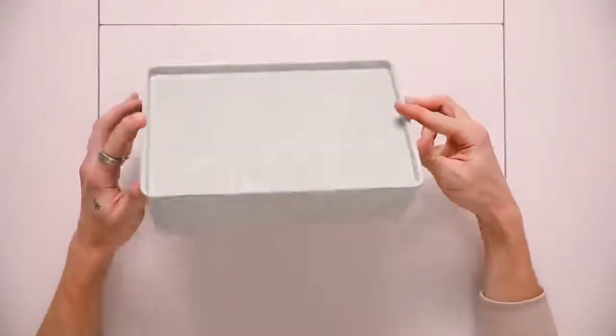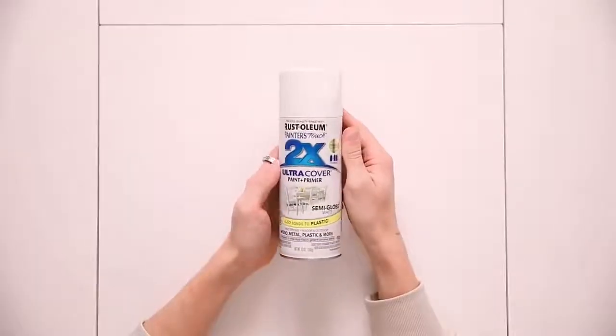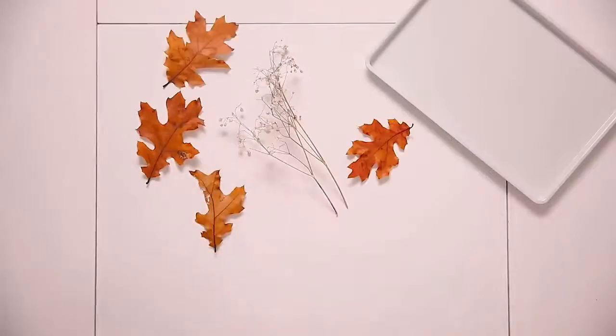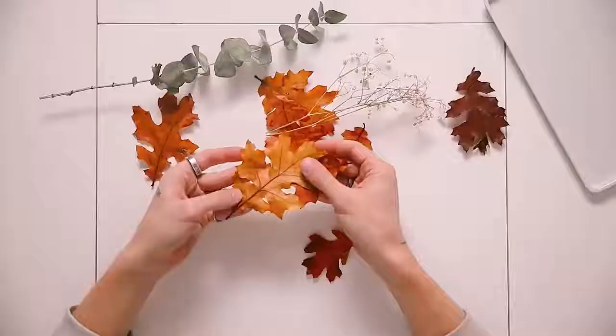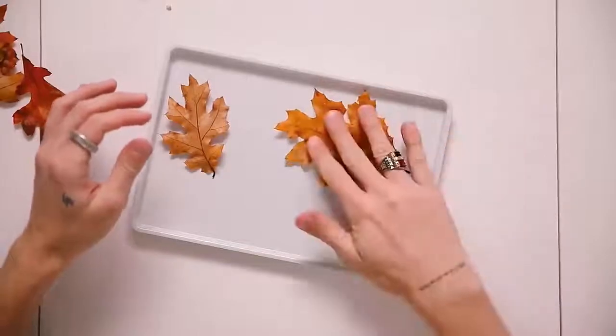Jumping right into the first project, I had this IKEA plastic box storage that's literally been in a drawer for so long. So I decided to spray paint it white. I believe you might be able to purchase these white, but I had a mint one. So I took some spray paint and spray painted it white, but I left the inside mint because I loved that color. Then I grabbed some leaves from Joanne's Fabrics — real leaves. They sell them in miniature bundles, some eucalyptus, and some dried baby's breath flowers. Just anything that's kind of like fall vibes.